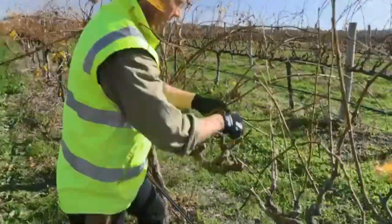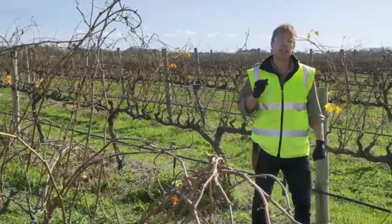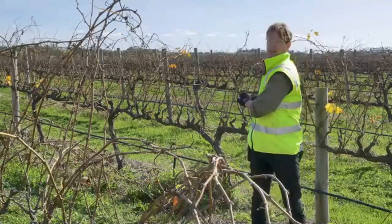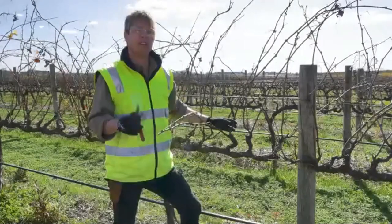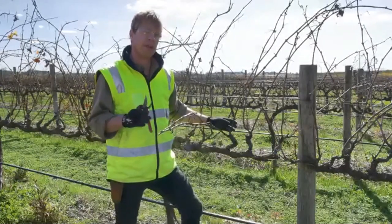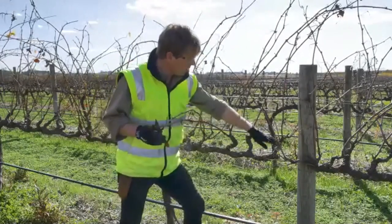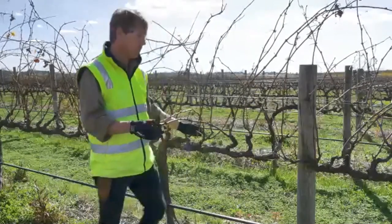Pruning is a physical job and occurs during the cold of winter. Even if you're using electric snips, it's still very important to warm up your hands and your back with some simple stretches before you make a start. First, I'm going to demonstrate spur pruning. When you're spur pruning an established vine, unless you've been otherwise advised, the best thing to do is to follow the pattern or the existing structure of the spurs that are already in place.